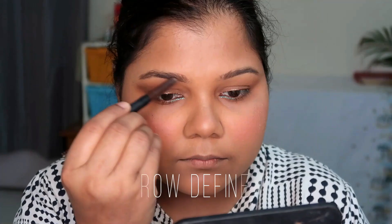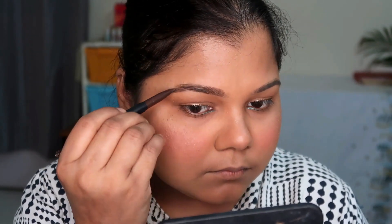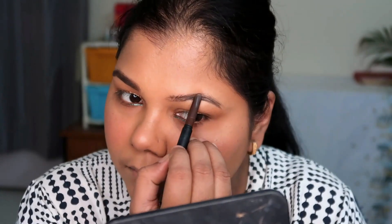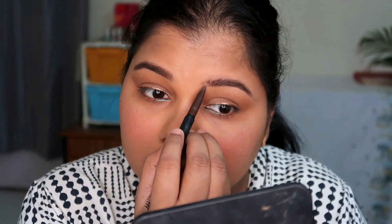Moving on to brows — I absolutely love this brow pencil. It's well pigmented but not overly so, giving you time to work your brows slowly. Unlike some products that settle immediately into hairs and leave you with wonky brows, this product gives good pigmentation while still allowing you to work with it. I absolutely fell in love with this brow pencil and will definitely be repurchasing. Highly recommended for brow girls.